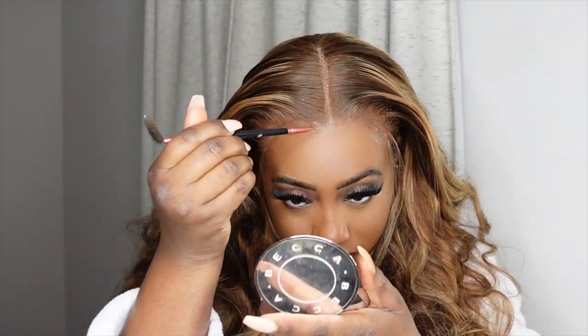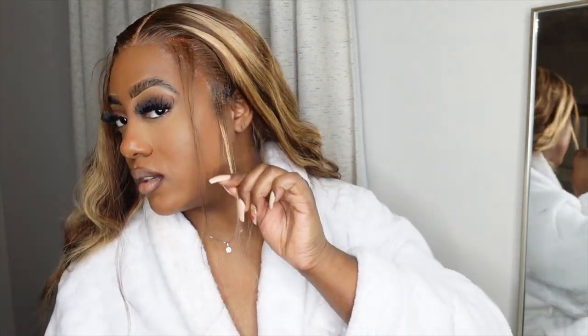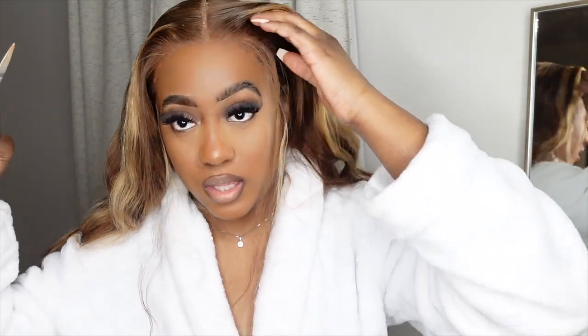I'm going to take some concealer and go down the center of my part to define my part. I'll pull out my edges. Now I'm about to cut my pieces. I'm going to take my flat iron and just bump it so that they kind of do their own thing. We're not too far from being done. I like the loose waves — I'll put some oil in it and probably bump it a little bit. For the most part, I love this loose, carefree look. So far this is what it's looking like.